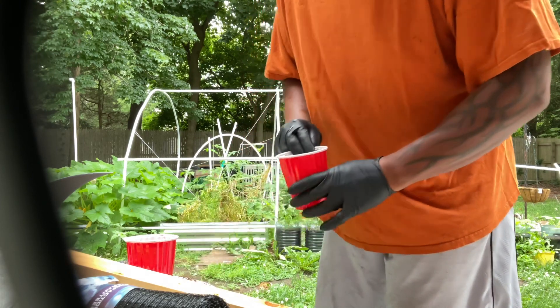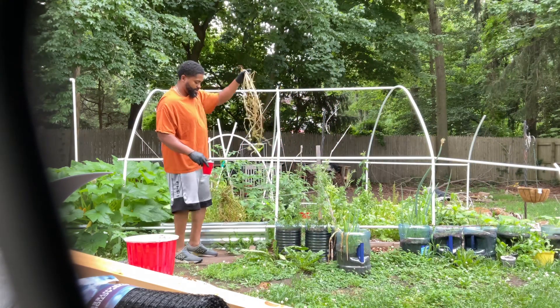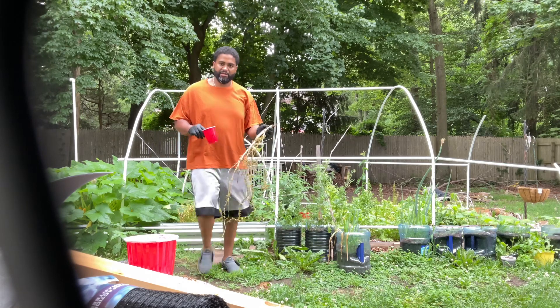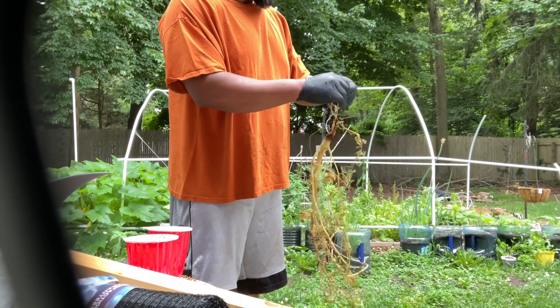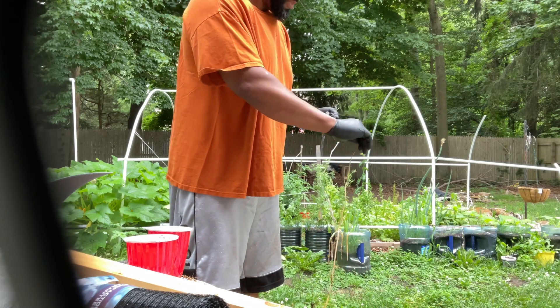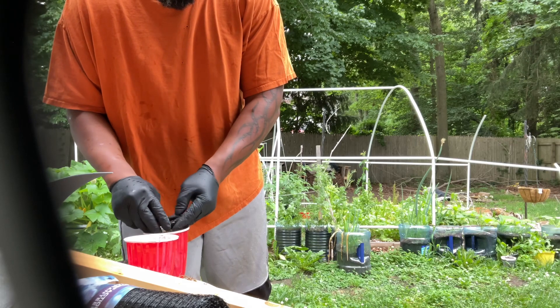I'll separate them and put them in ziplocks, date them, etc. These seeds are not just the seeds that you got from your big box store or your favorite online retailer. These are seeds from a plant that you grew in your garden, that's adapted to your environment. It'll be better suited, and probably it'll be better than anything you bought before.